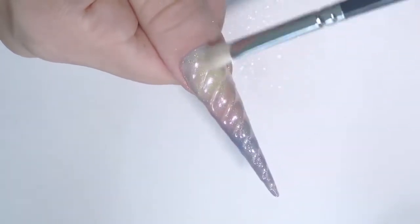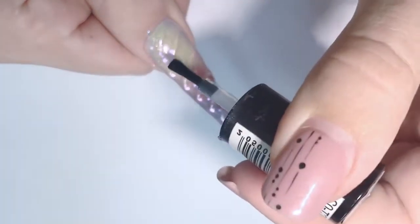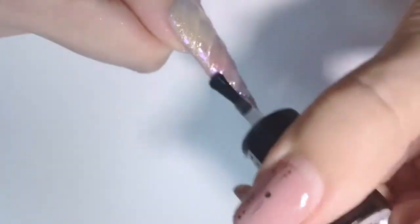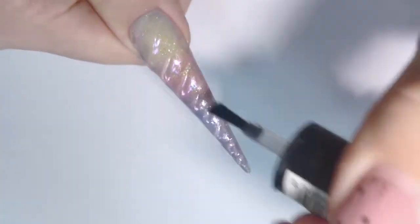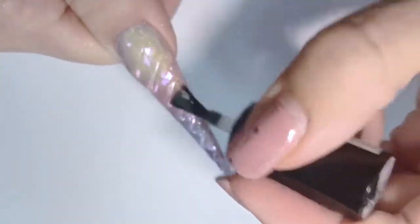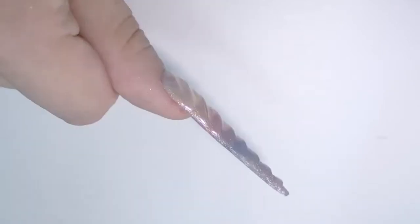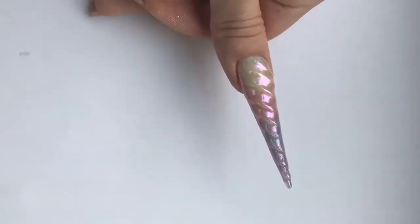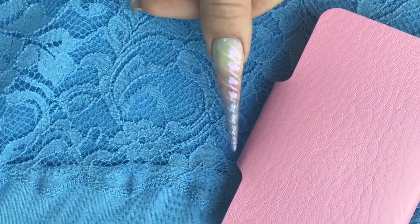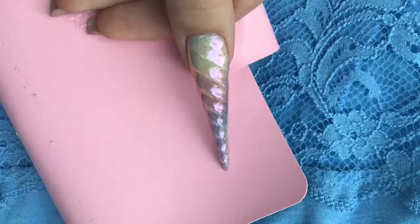Now it's finished. With the brush I'm taking the excess powder off and applying a top coat to seal the design. I'm using non-cleanse top coat, applied on the sides and all over the nail. Then I need to fully cure it — one minute in the LED lamp. This is the final look of how my unicorn nail looks. This was so much fun and I enjoyed doing this. I hope you guys liked my video — thank you very much for watching, and I'll see you in my next video, bye!